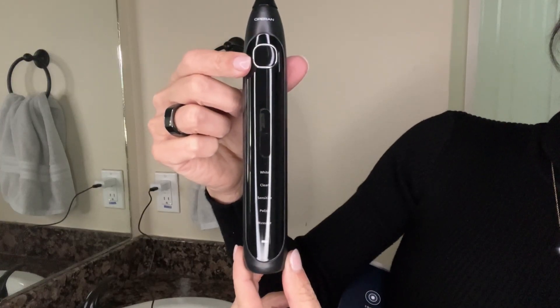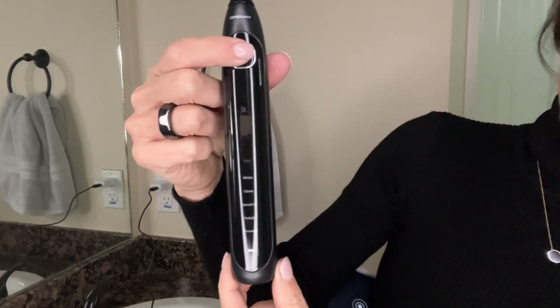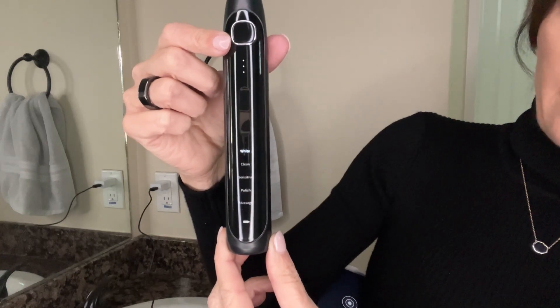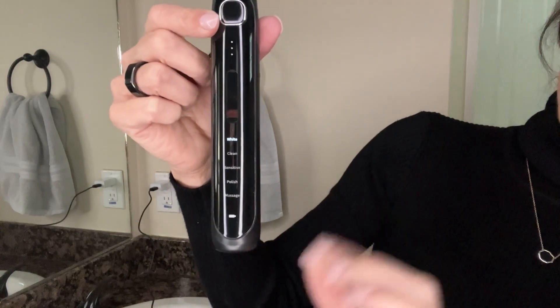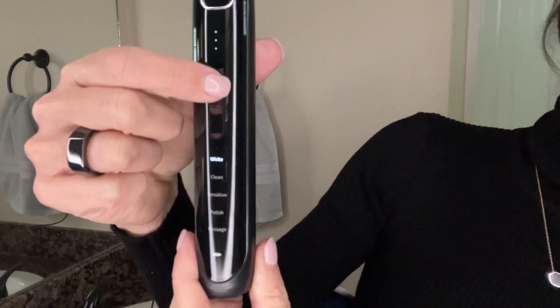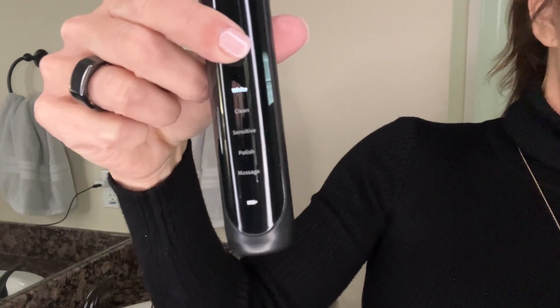To turn the sonic electric toothbrush on, you will press this button. You can hear the sonic motor going. Now there are five modes — I'm going to show you how to switch them. There are two buttons here, and you press the lower button; each time you press it, it will switch modes.